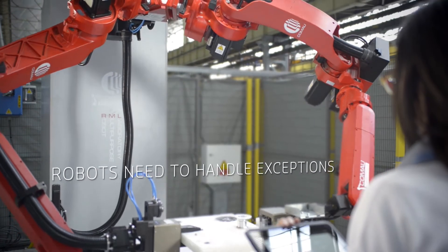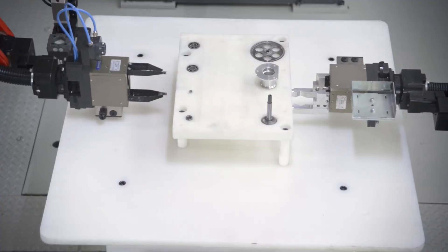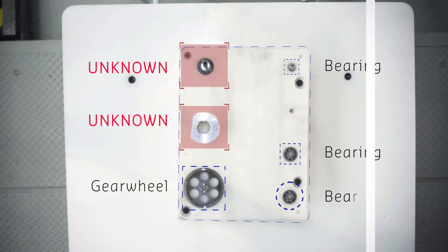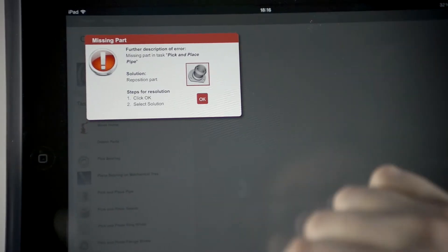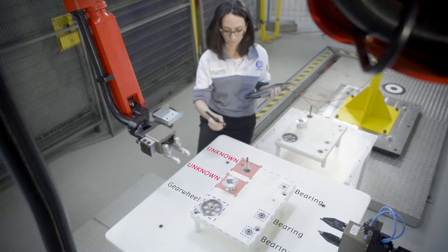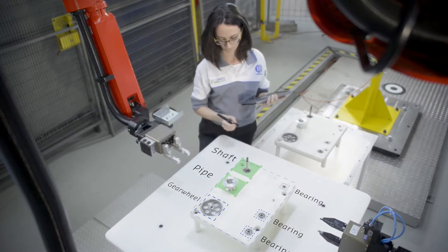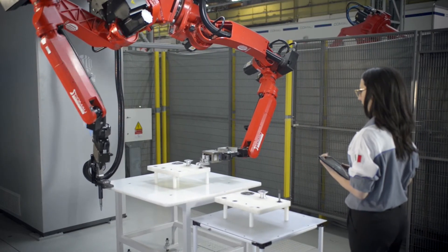An intelligent robot system should behave in a similar way. Instead of stopping working, the robot should be capable of accurately identifying the error in the workflow, and it should also offer suggestions of how to solve the problem. So even an inexperienced user can quickly handle exceptions and resume the workflow. Successful solutions would then be added to the system's knowledge base, meaning that the robot actually learns from previously solved tasks.